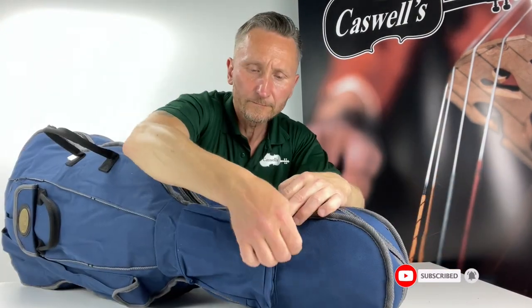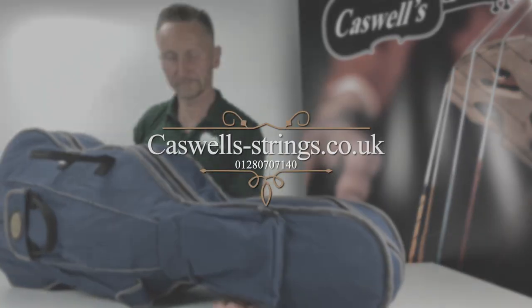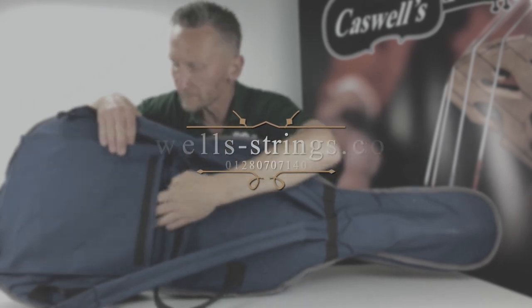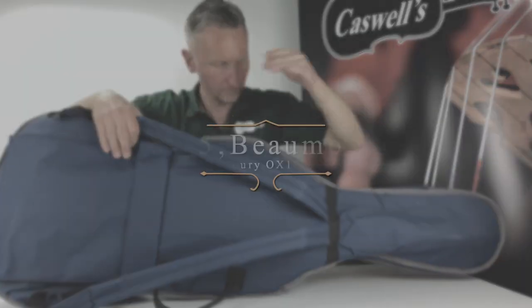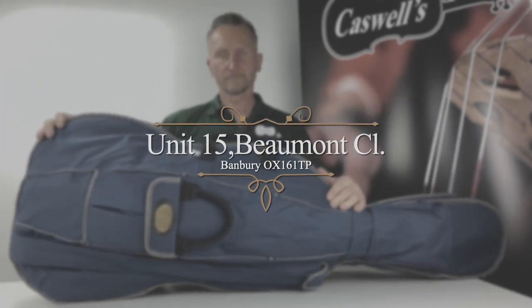Thank you for watching. If you have enjoyed our video, please select the like button and subscribe to our channel. Please feel free to leave any comments below the video. For more information, please call us on 01280 707140, or please visit our website at www.caswell-strings.co.uk.